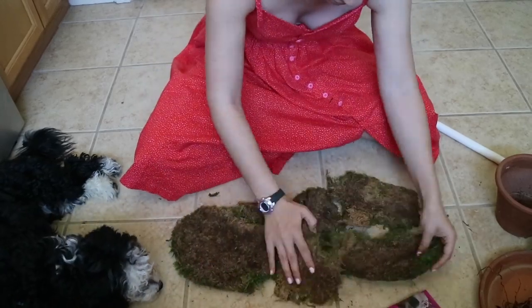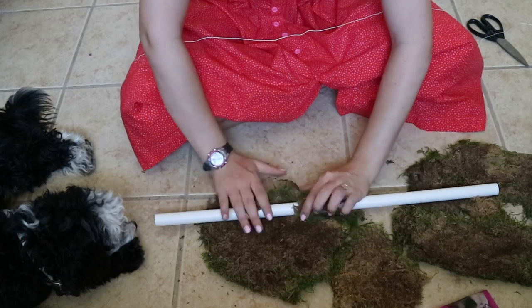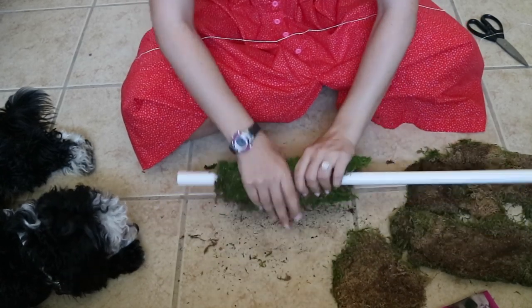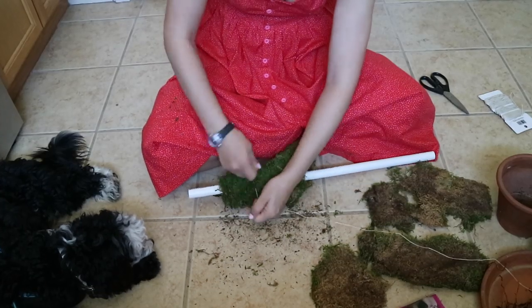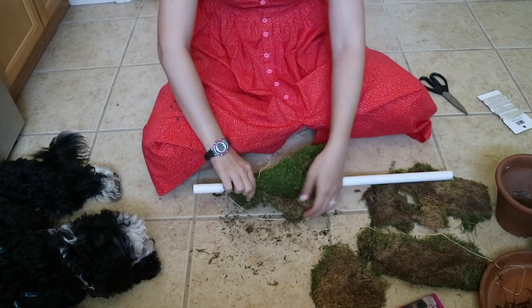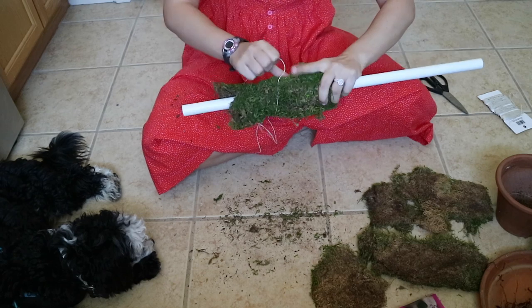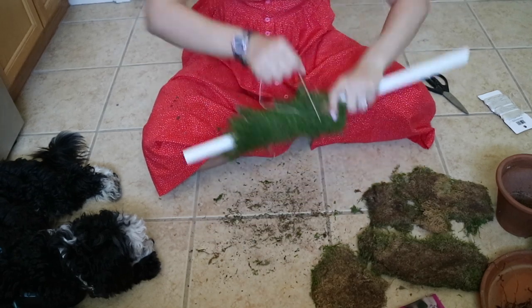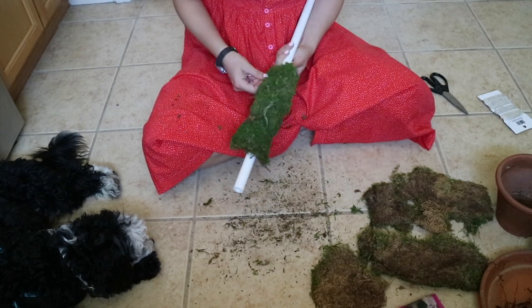Using sheet moss always makes this process easier since it's already laid out flat for you. I like to lay out the sheet moss to be as long as I'll want it on the pole and then start to roll it. I usually use a different kind of sheet moss which is a lot thinner, but this one works just fine. Make sure that you have your string, wire, or whatever you use ready to go so that you don't have to re-situate the moss a million times. I wrap the string up and down the section I'm working with really tight so that it is hidden in the thickness of the moss.